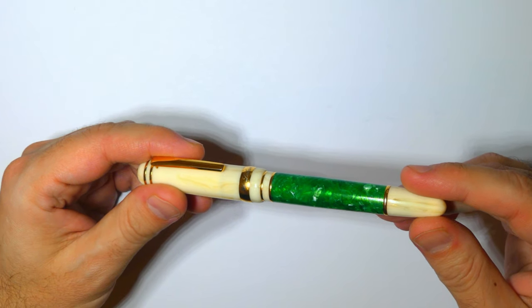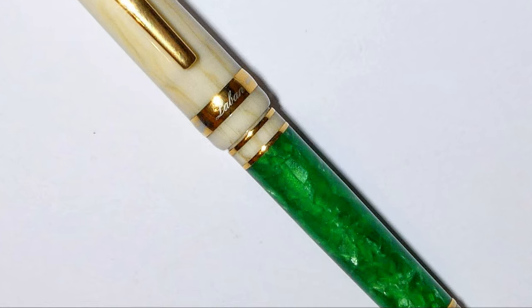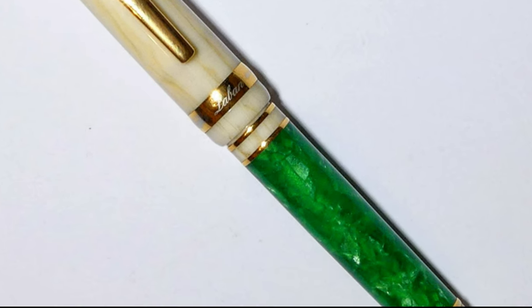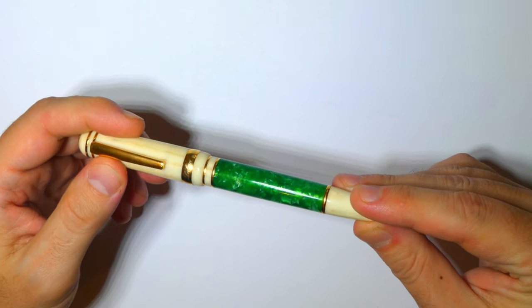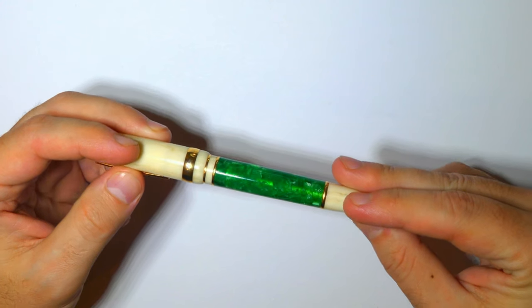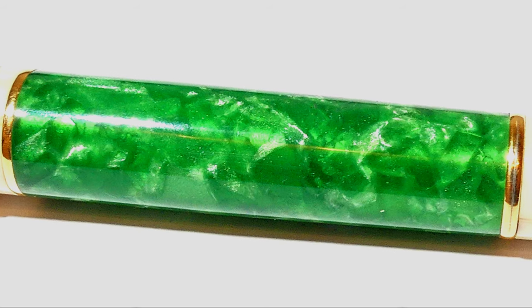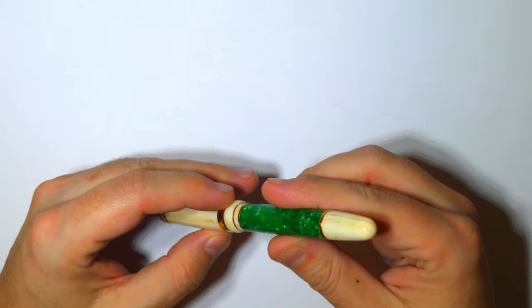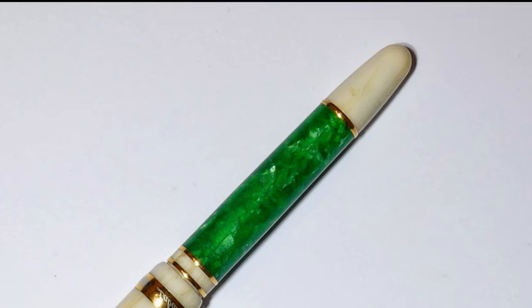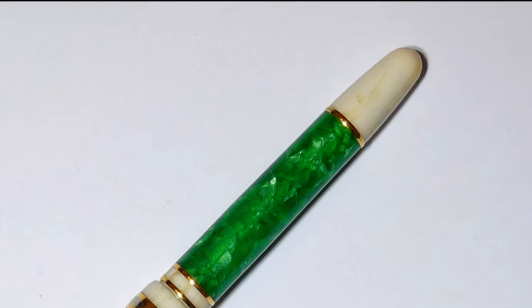A fairly large gold plated ring at the bottom of the cap shows the name Laban. A medium step between the cap and the barrel, and you can find two more gold plated rings divided by a band of the same antique ivory acrylic as the cap. Then there is the central part of the barrel, made of a beautiful broken flecked green acrylic with lots of pearlescence and depth. The round finial at the bottom tapers gently and is separated from the barrel by another gold plated ring.